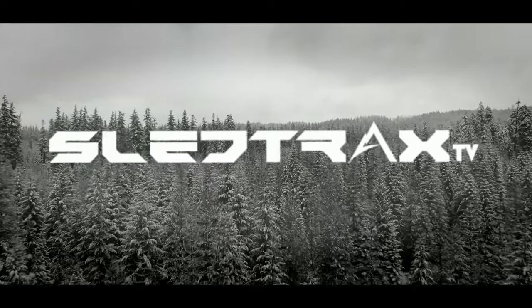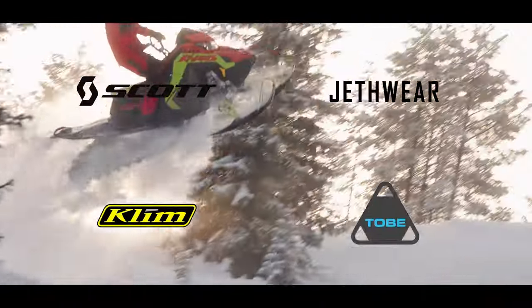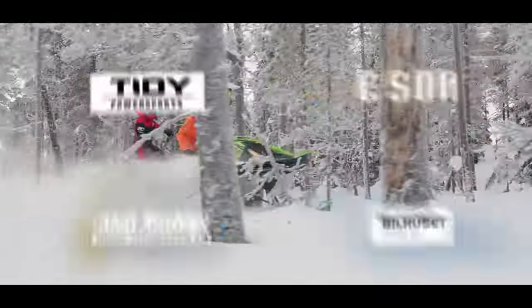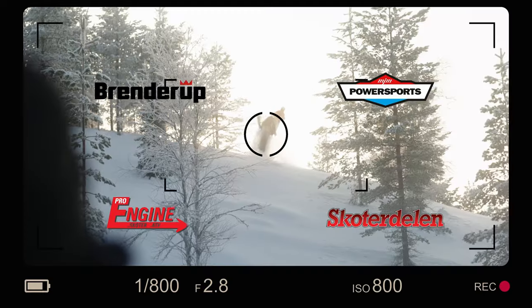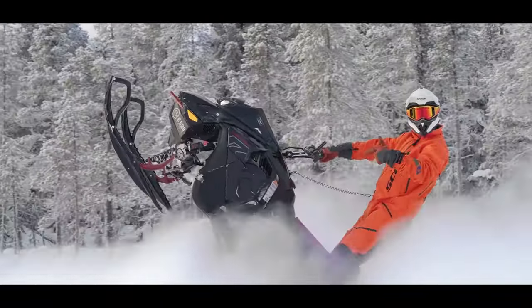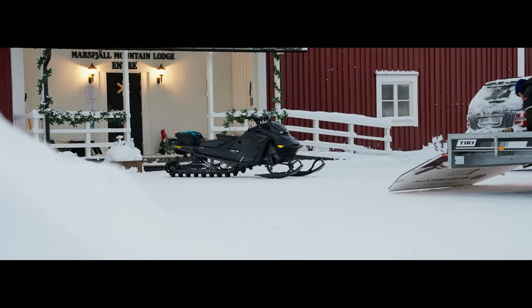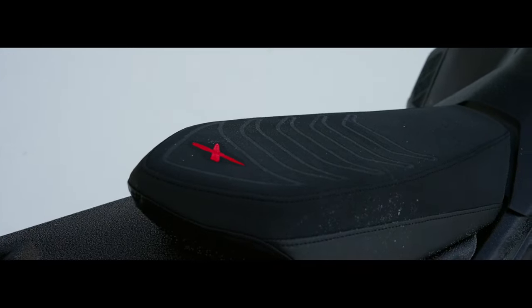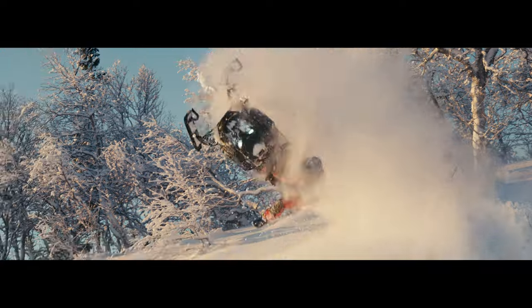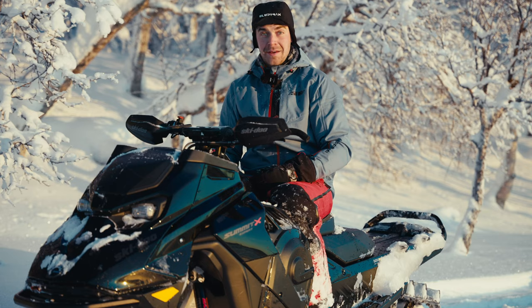This is Sledtrax TV, presented by Sledtrax. Hi and welcome to Sledtrax TV.